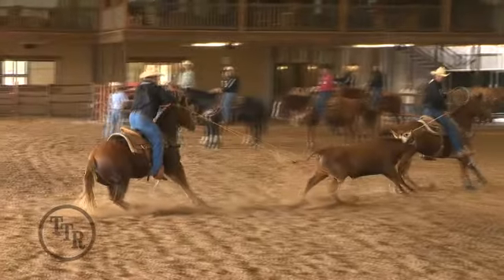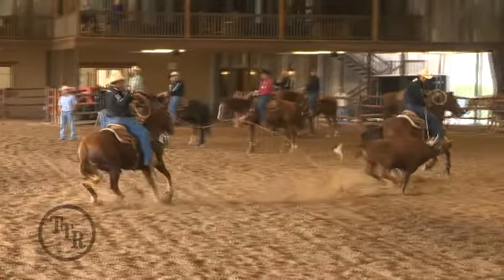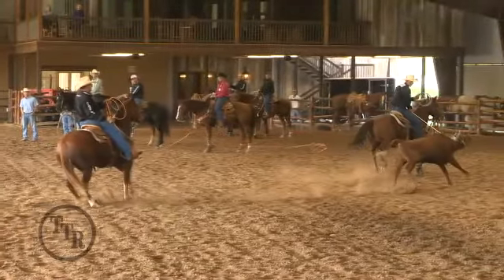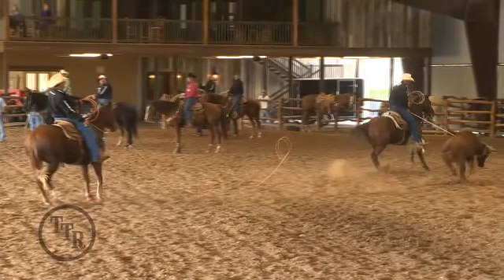He never seen the feet before he was throwing, and it's kind of just like taking a sound shot. That's the last thing you want to do — get in where you cannot see what you're throwing at or what you're trying to time, especially when you're a lower number: four, five, or six.